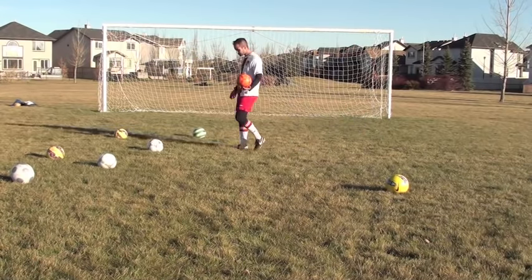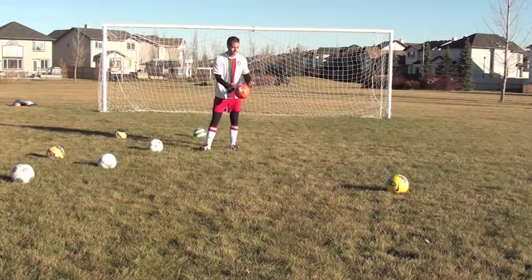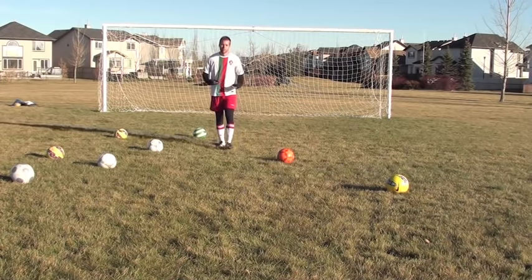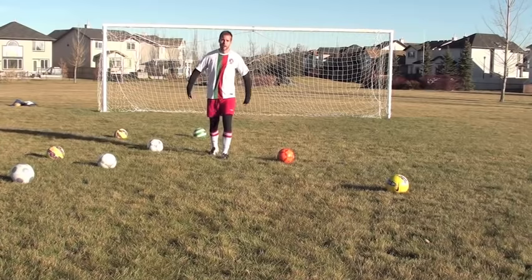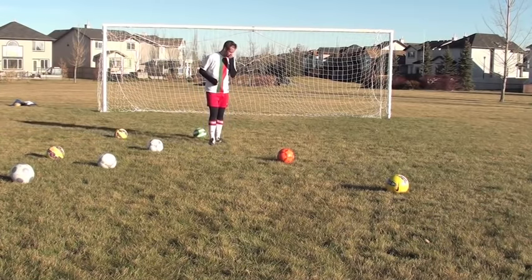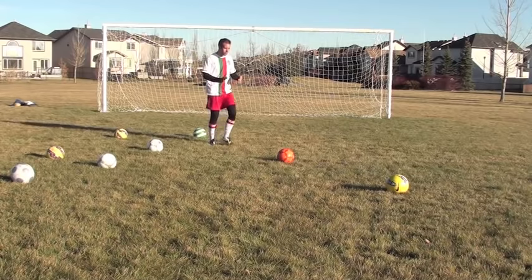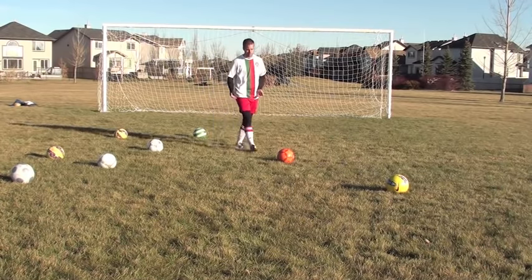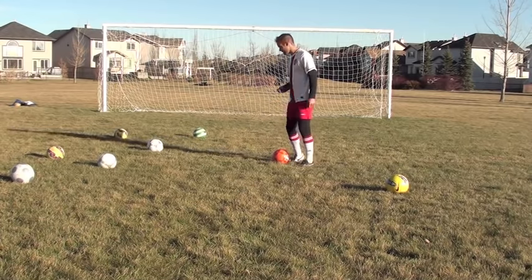In this video I want to give you three different types of slide tackles. Before we get into the technique of the slide tackle, when it comes to sliding, you have to be brave. You have to be willing to put your body on the line. I'm not going with the intent of hurting this guy — I'm going with the intent of getting this ball back. So let's get into these different techniques.